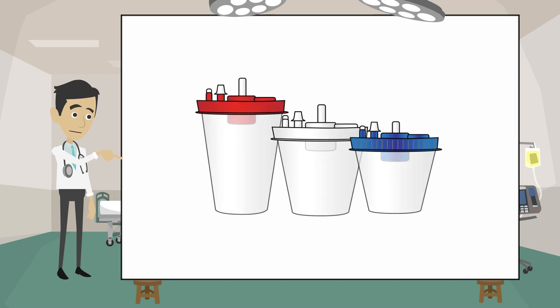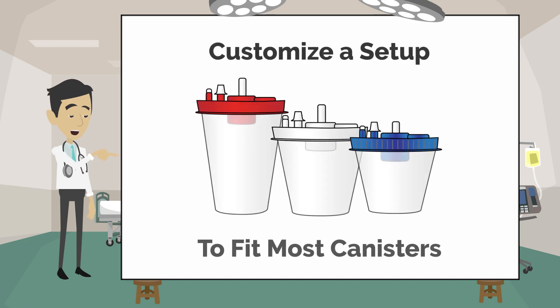Concerned about canisters? Don't be. SCORE can customize the Duet to fit most canisters.